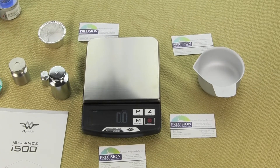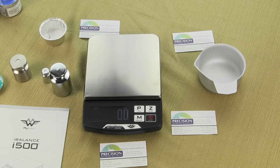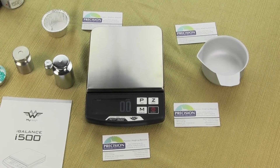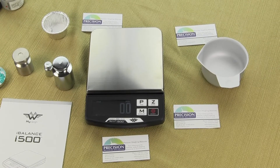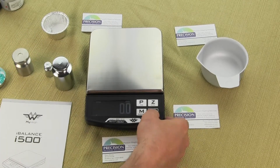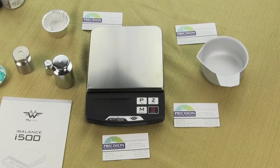This video is on the MyWay i500 version 2. We're going to show you how to do calibration. The i500 does not come with a calibration weight — it's an optional accessory and you'll need a 500 gram calibration weight. So in order to start the calibration, the first thing you want to do is power off the scale.